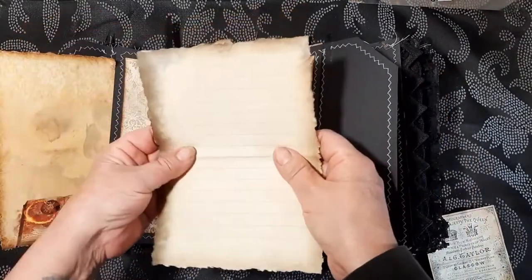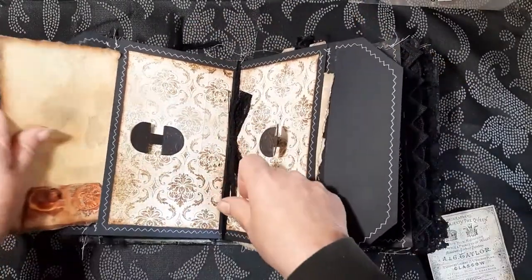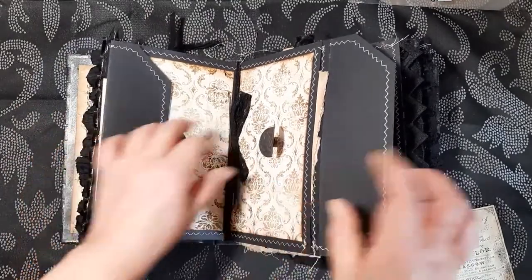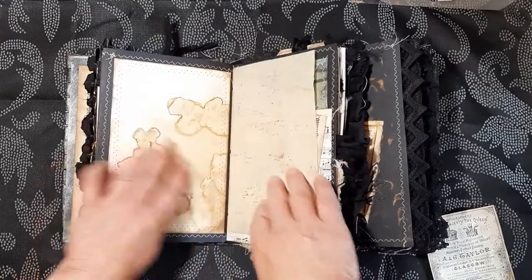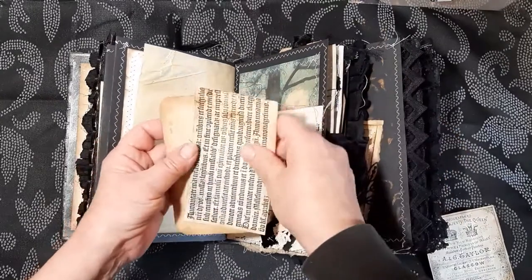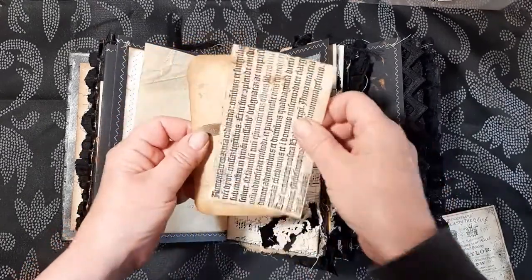It comes out — this is a page from Kelly's kit, as is this one. And some more writing space. Little pocket here with some ephemera.